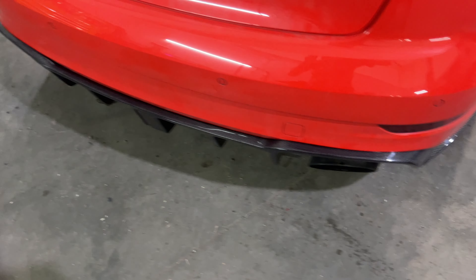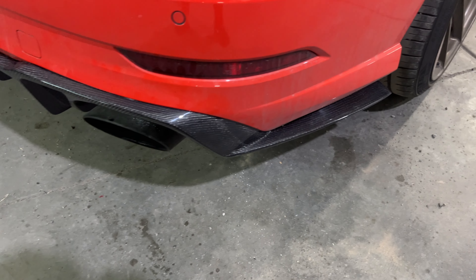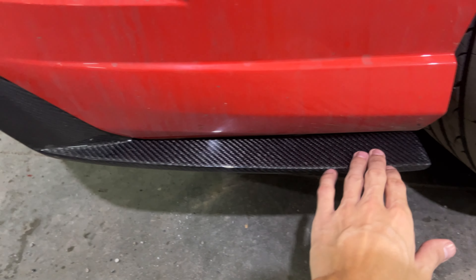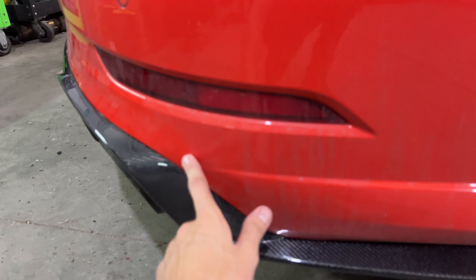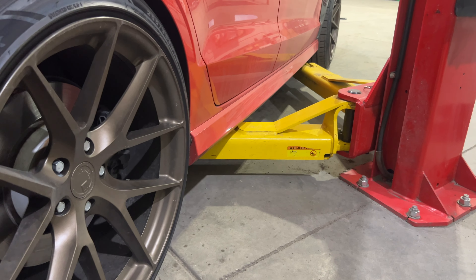All right guys, so I just finished installing the rear diffuser and it looks really good. I still gotta wire it up and everything like that. But as you can tell, the fitment is pretty good. This is what I was talking about — this nice lip addition because this one didn't have one, as you can tell. So it follows this body line really well.